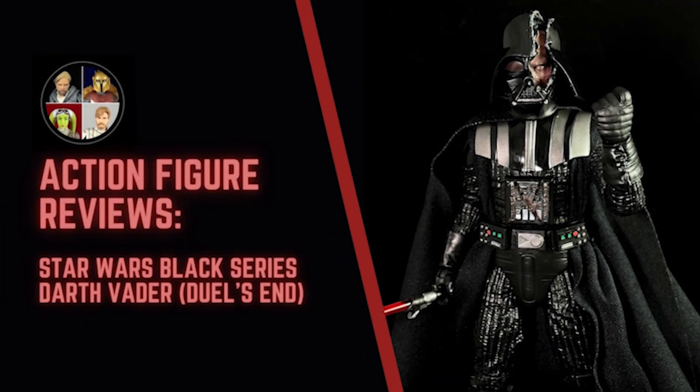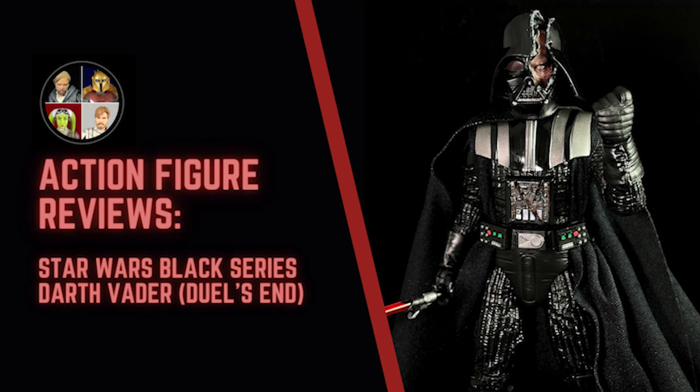Hello there and welcome to the Star Wars Showcase YouTube channel. Today we've got a new action figure review of the Star Wars Black Series Darth Vader — specifically the Duels End variant that was just recently released through Target. Let's take a look.